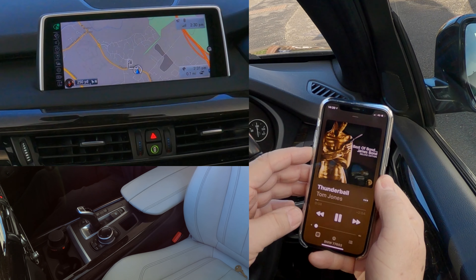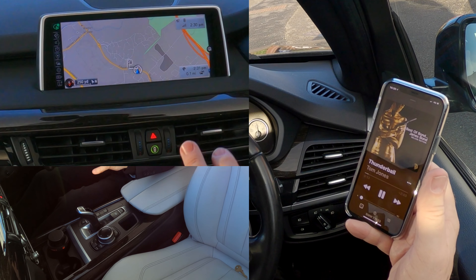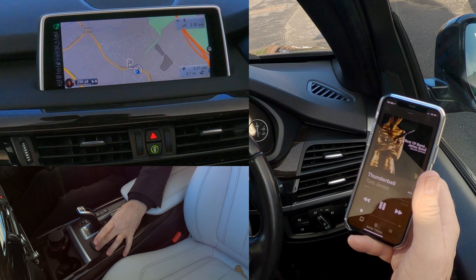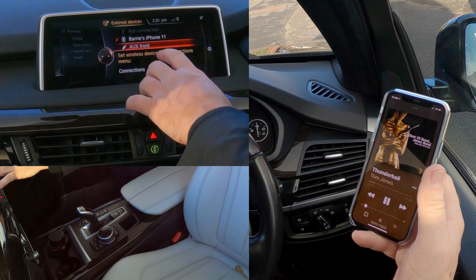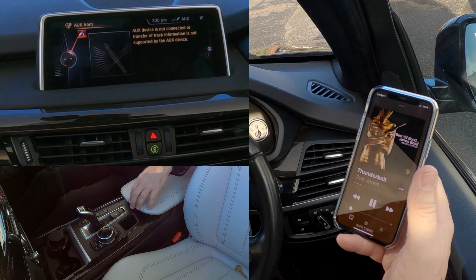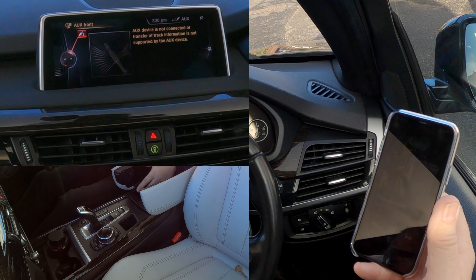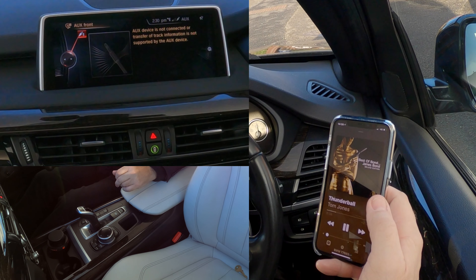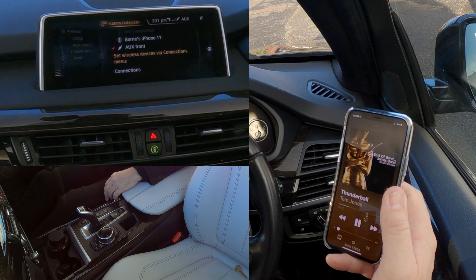I'm going to turn this down so I don't get a copyright strike, but that's playing. Now we have to go to the audio system and set it to receive the Bluetooth signal. Over to the iDrive, click media — you can see auxiliary and Barry's iPhone. If I select auxiliary, it shows auxiliary, meaning anything plugged into the auxiliary socket in the center armrest will play through the system. But we want Bluetooth, so we click over to the left.